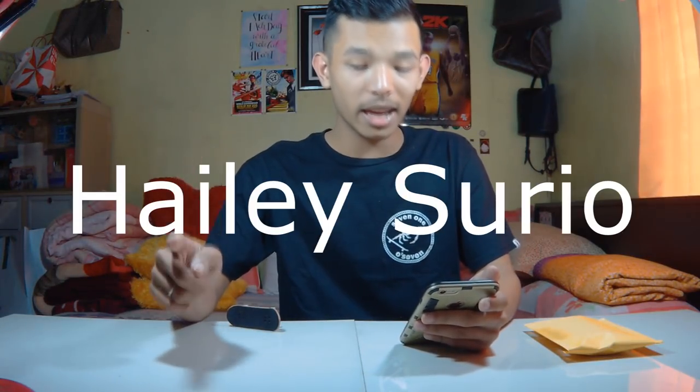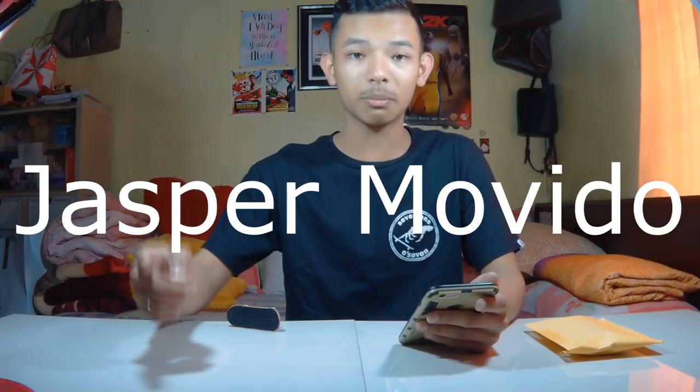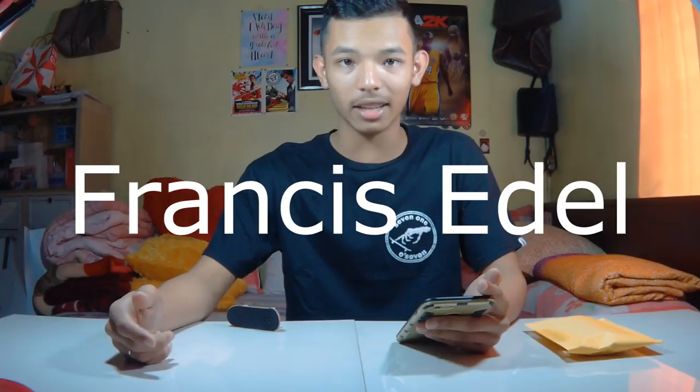Before I do that, I'd like to give some shoutouts to the people who commented on my last video: shoutouts to Hayley Surio, Ken underscore FB, Sean Pabella, Florence Toma Cruz, Dexter Ed who is my cousin, Jasper Movido, James Almuete, Thomas Tarnopolsky at TR3, Francis Edel who is my classmate, and Carl Petes who is also my classmate.